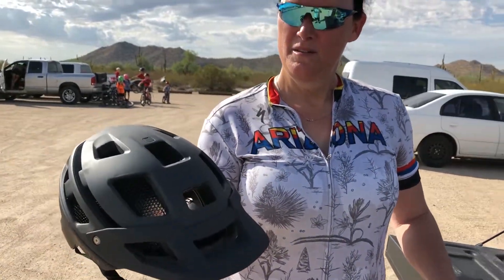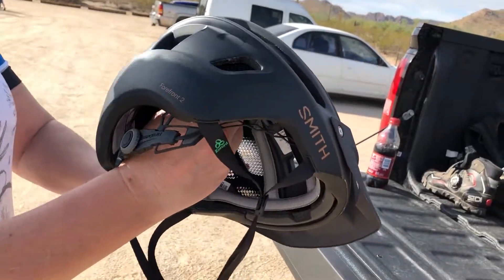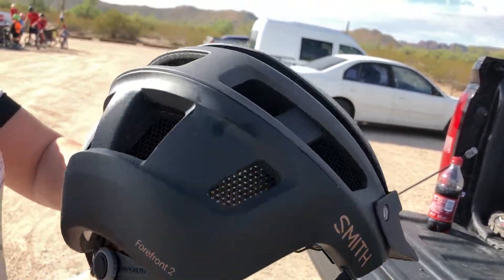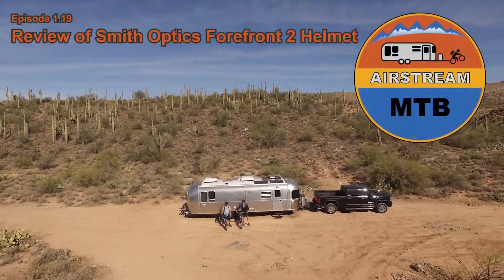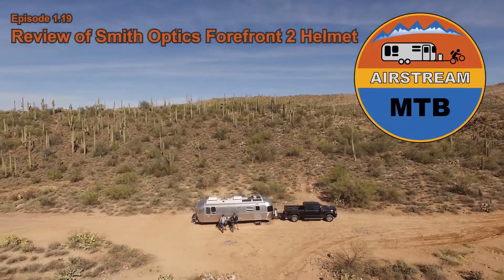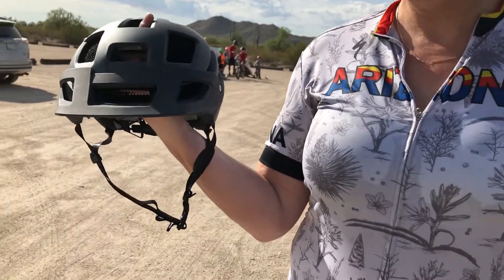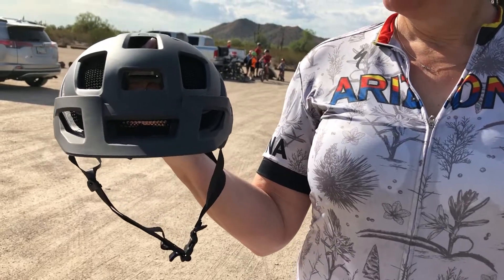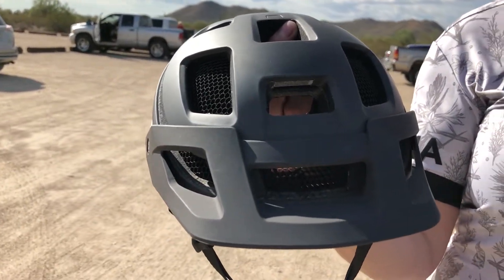This is a review of the Smith Forefront II helmet. I happen to wear a large — they come in three sizes. I had a Smith Forefront helmet, not Forefront II.